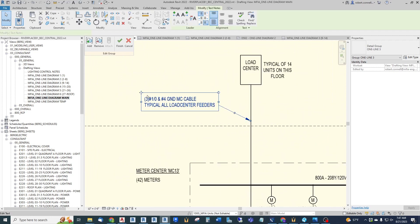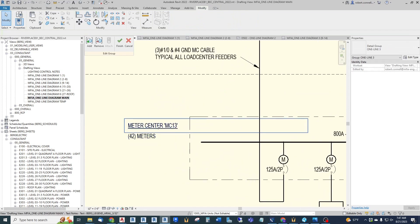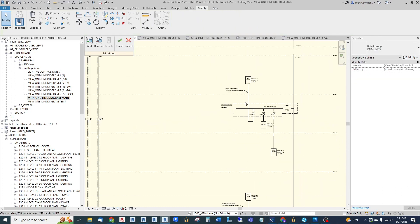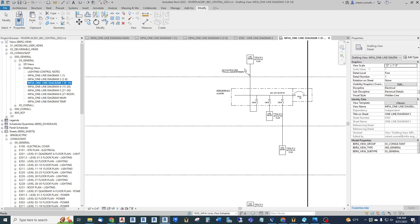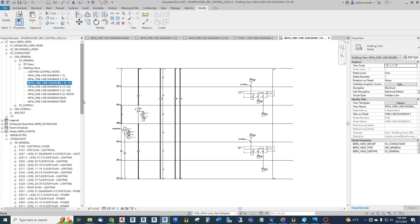Now I can edit this group just like I would any other one-line diagram. I want to move this tag a little further in, move this over here a little bit - anything I want to do, I can add, I can delete, nothing special. When I'm done I hit 'finish.' The group is updated, and if I go back to diagram three I will see that all of the edits I just made are there automatically on the sheet.